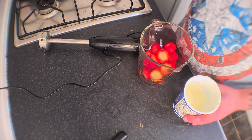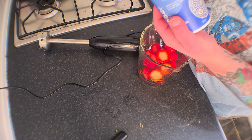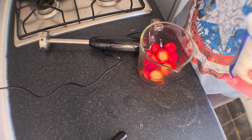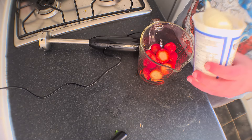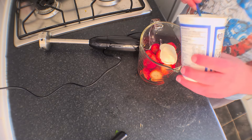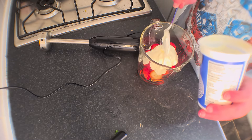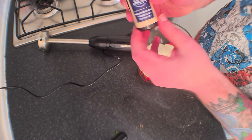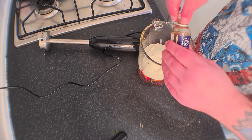This next part does say sour cream in the original recipe, but I'm substituting that for Greek yogurt because frankly I hate sour cream. So we're going to add six tablespoons of that. Now some vanilla extract — this is optional, you do not have to add this apparently, so I'm just adding a teeny tiny bit of that.